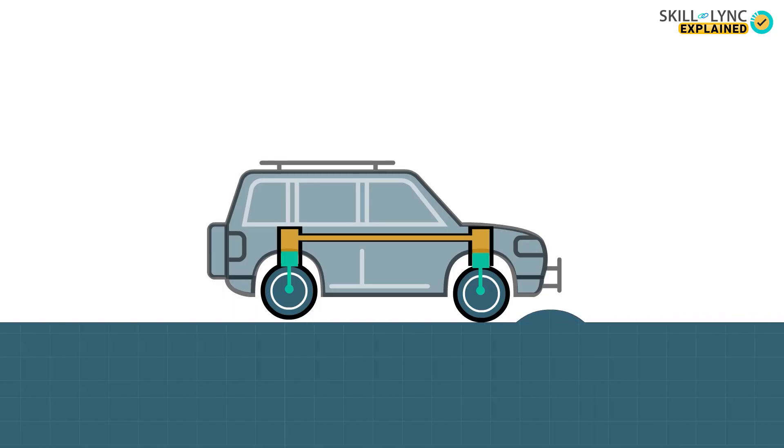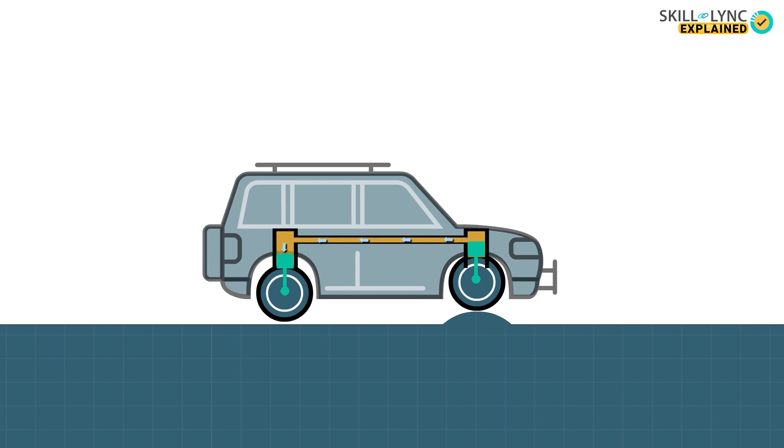Let's imagine a situation where a car travels on an irregular road and there is a sudden upward movement on the front wheels. At this time, the liquid inside the rubber displacer gets displaced and flows along the pipes to the rear unit. Then it moves the diaphragm downwards, thereby leveling the car. Thus, the tendency of the body to oscillate to and fro is avoided.